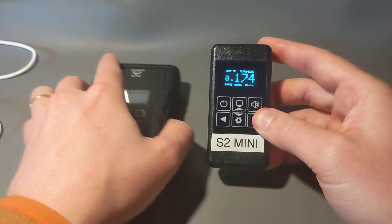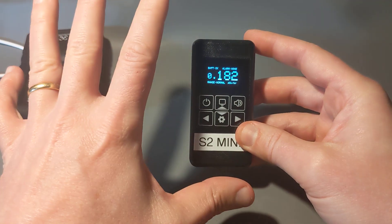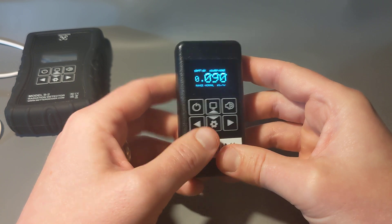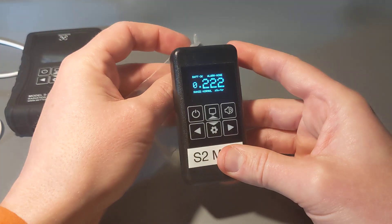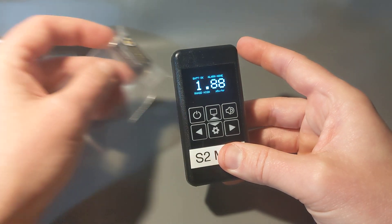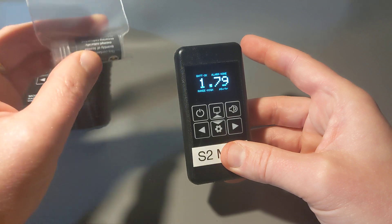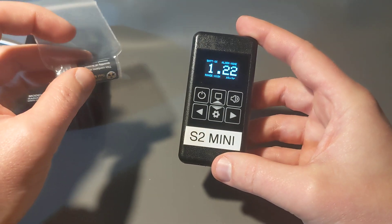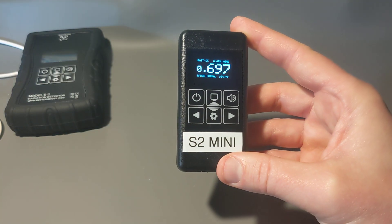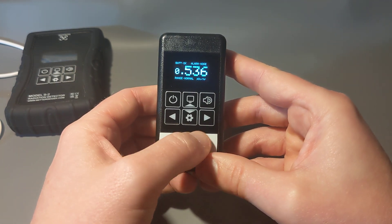If you're familiar with the S2, this will feel very familiar. You have six buttons — press the sound button to toggle clicks on and off, so you get a very clear audible response when there's a source or elevated amount of radiation. This is the test source — if you're in the U.S., it's an optional add-on: a small amount of naturally occurring uranium ore to play around with.